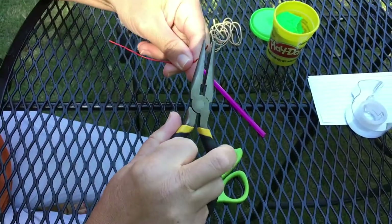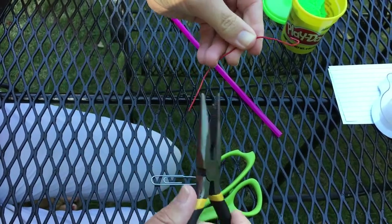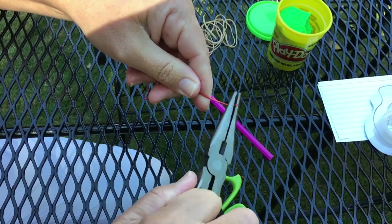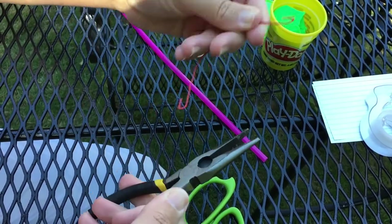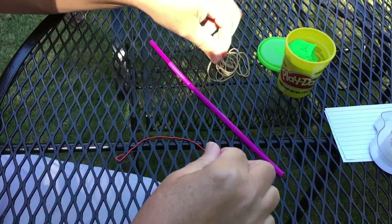Now you're going to take your needle nose pliers and bend the top to make a hook. Bend it outward. Do the same on the bottom. This hook is going to provide support for your rubber bands. Make sure you bend it in pretty tight, but leave a small opening for your rubber band.